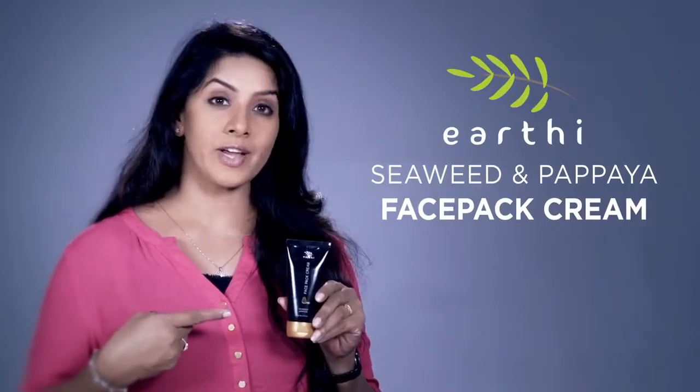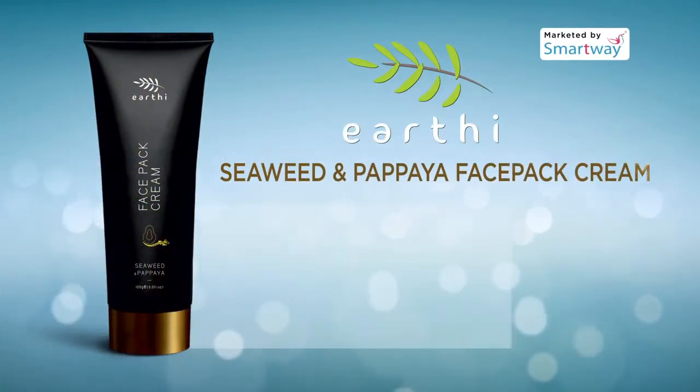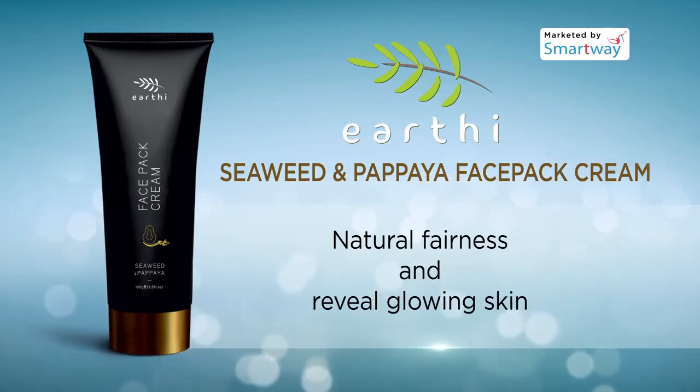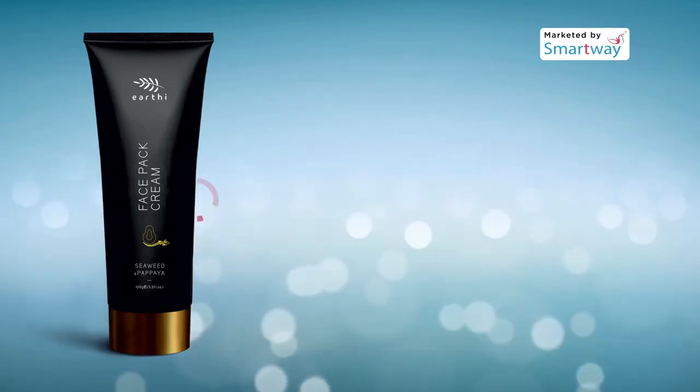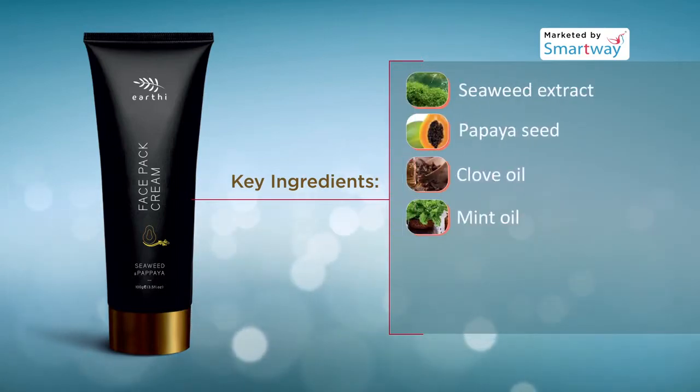Earthy Seaweed and Papaya Face Pack Cream is a complexion enhancing face pack that brings out your natural fairness and reveals glowing skin. A combination of potent herbal ingredients like seaweed extract and papaya